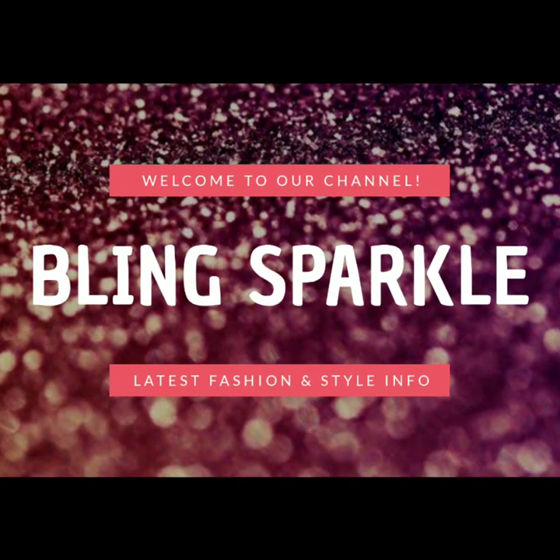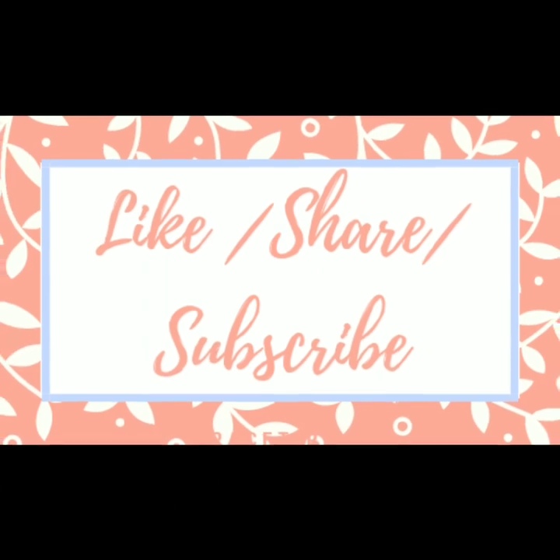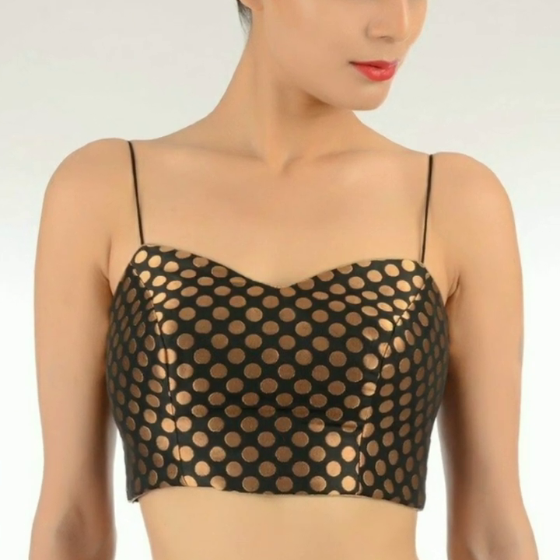Hi everybody, welcome back to our channel. In today's video I have compiled a few of the most beautiful spaghetti strap or noodle strap cropped blouses for your lehenga.